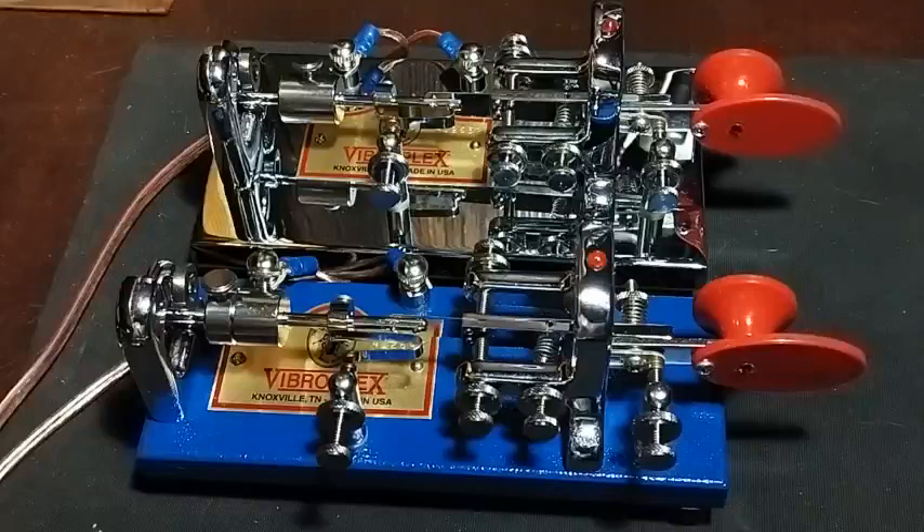That is all. The best — this is HV8ANW. Best 73s to you, thanks for watching.